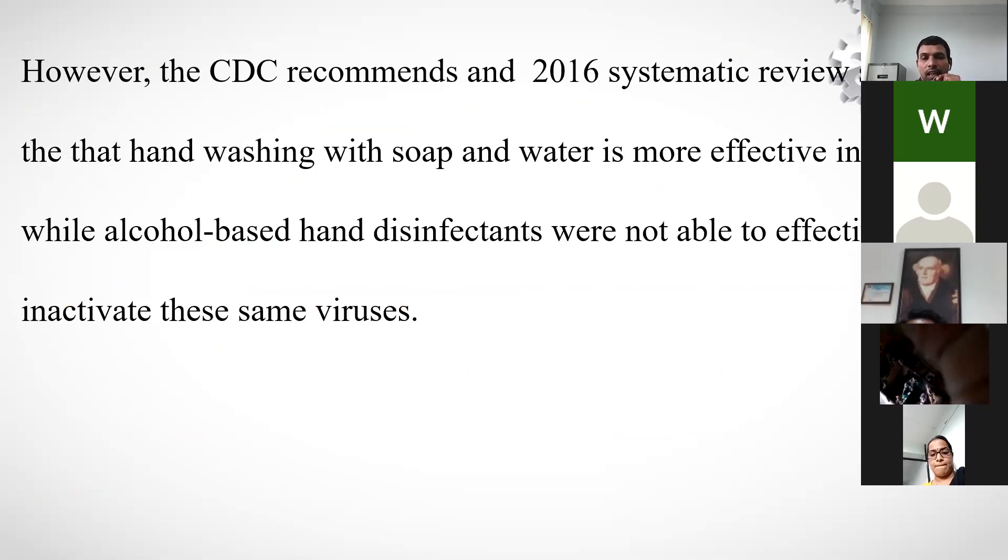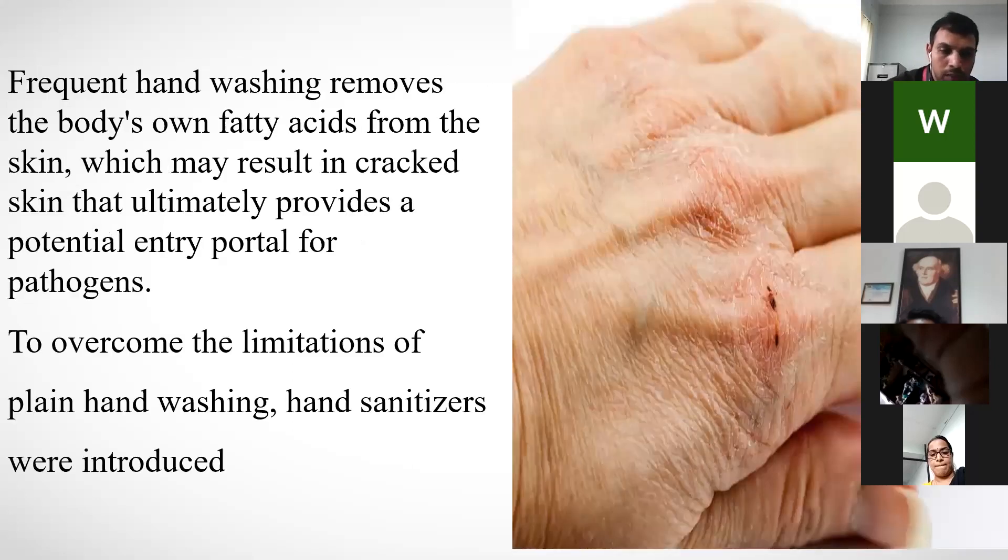However, a CDC systematic review from 2016 found that handwashing with soap and water is more effective than alcohol-based disinfectants, which were not able to effectively inactivate certain viruses. This has been verified across two or three articles. Soap and water is more effective than sanitizers, though both can be used together.